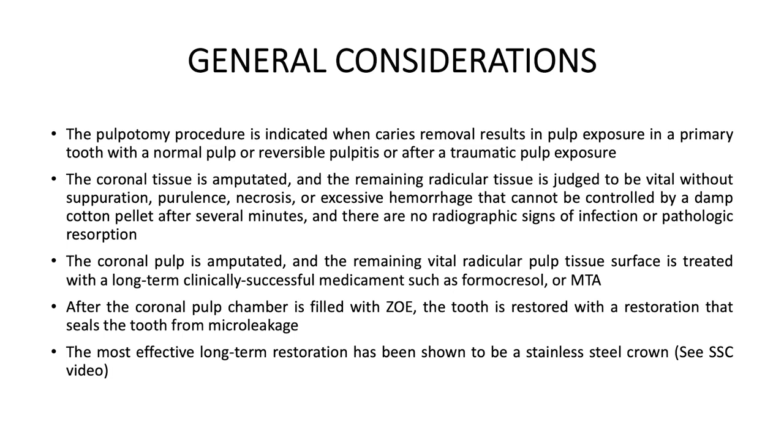Some general considerations: the pulpotomy procedure is indicated when caries removal results in a pulp exposure in a primary tooth with a normal pulp, reversible pulpitis, or after a traumatic pulp exposure. The coronal tissue is amputated and the remaining radicular tissue is judged to be vital without suppuration, purulence, necrosis, or excessive hemorrhage that cannot be controlled by a damp cotton pellet after several minutes, and there are no radiographic signs of infection or pathological resorption.